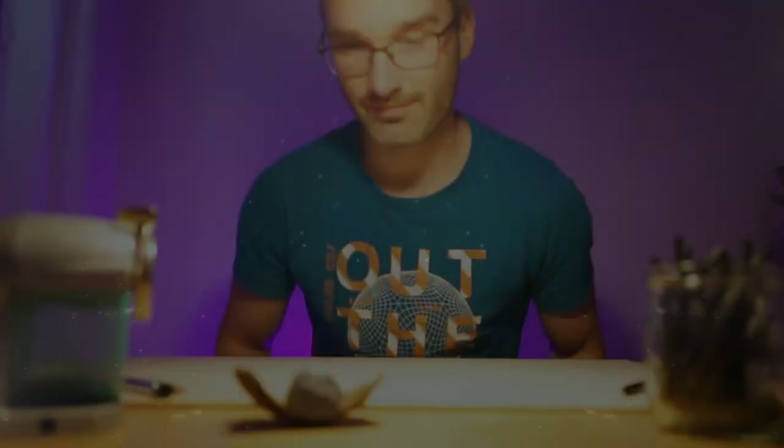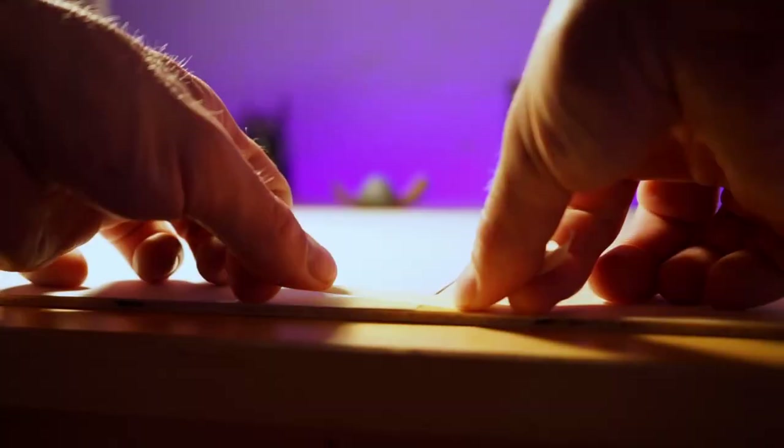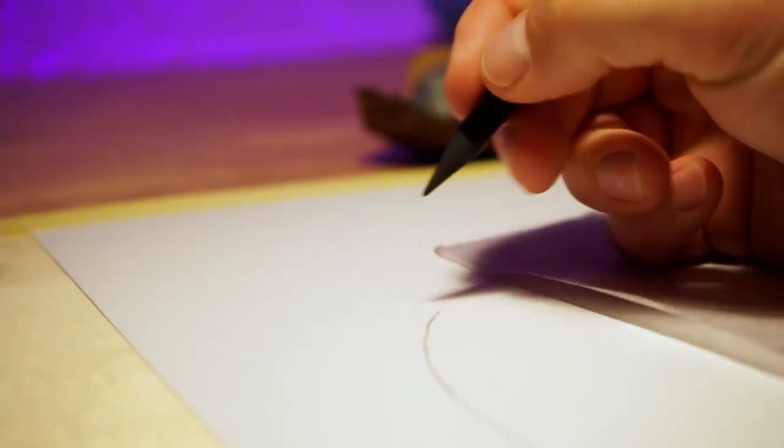Believe it or not, I've learned more by doing this drawing than 100 drawings before, so stay tuned if you want to know why. Hey everyone, welcome to JohnMeteorArt. This video is very special to me because I drew in a completely different way than usual, so I was pretty excited and couldn't wait to get started.